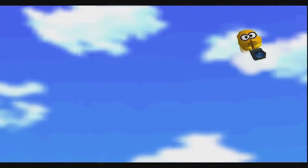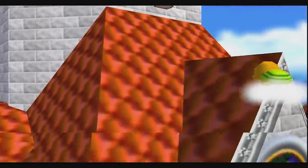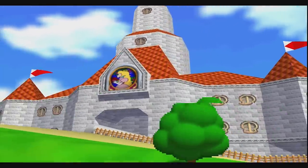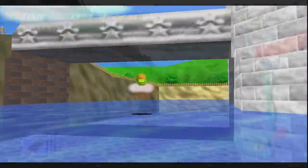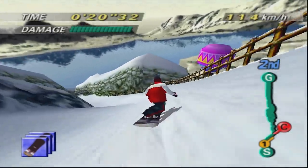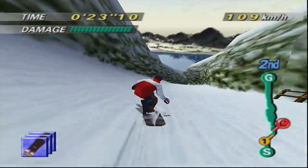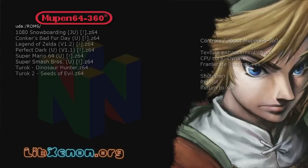There's no way to adjust the aspect ratio to the correct 4:3 dimensions, and game compatibility is lower than where it should be — for example, Turok 2 and Conker's Bad Fur Day did not load. There's also a very noticeable graphics tearing, which is a byproduct of LibXenon not having a proper double buffer or VSync implementation. Even with all this, staple games such as Mario 64, Mario Kart, 1080 Snowboarding, Zelda Ocarina of Time, and Super Smash Brothers all seem to run pretty well. Mupin 360 is also open source on GitHub, so maybe we'll see some updates in the future.